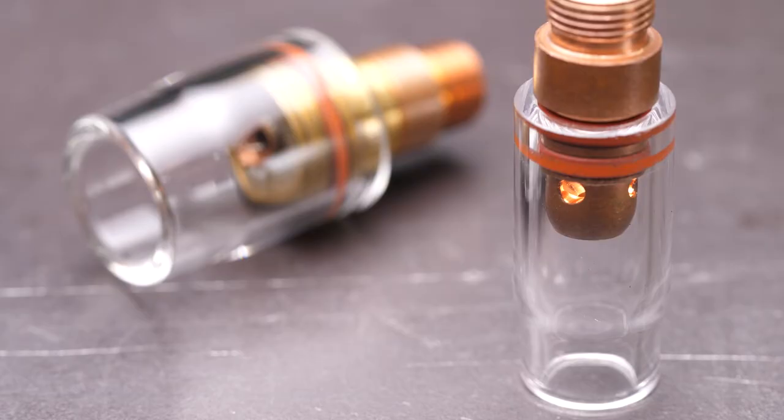How these gas cups function depends on what TIG torch setup we're running. A regular collet body will attach a regular gas cup, and these are available in sizes ranging from a number 4 cup to a number 12 cup. A gas lens, on the other hand, will replace the collet body and can attach a wider range of gas lens cups from number 4 all the way up to number 24. The reason why a gas lens has so many cup size options lies in its design — a regular collet body has a reasonably undisturbed flow of gas through the series of holes that exit into the cup.